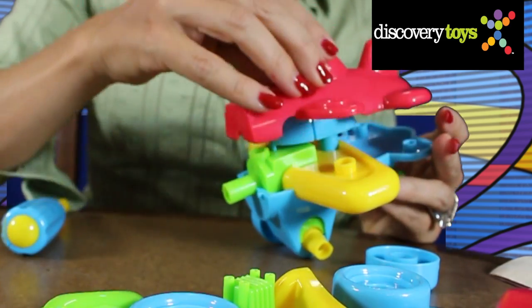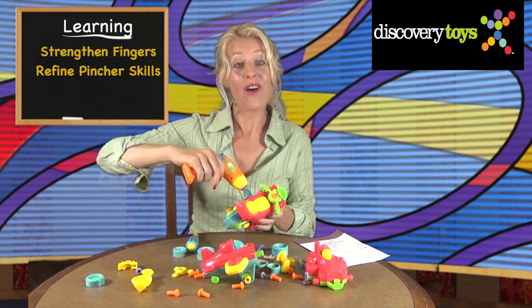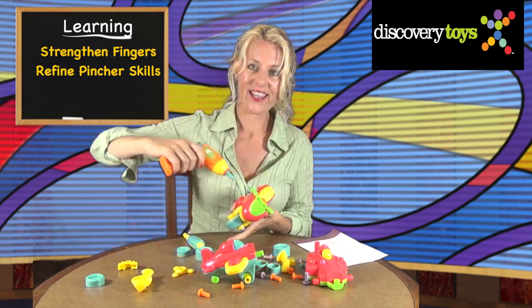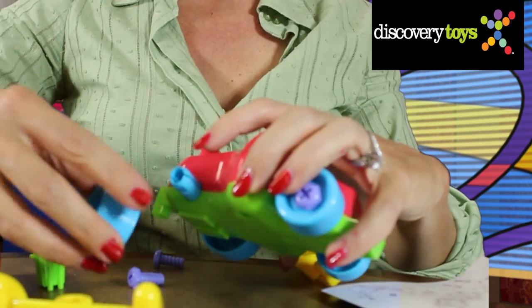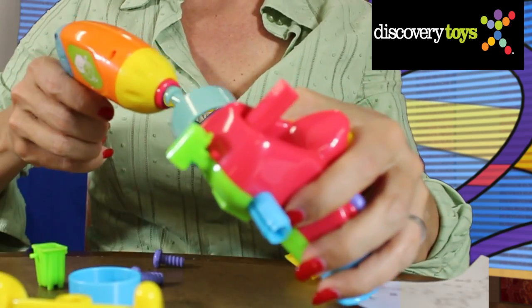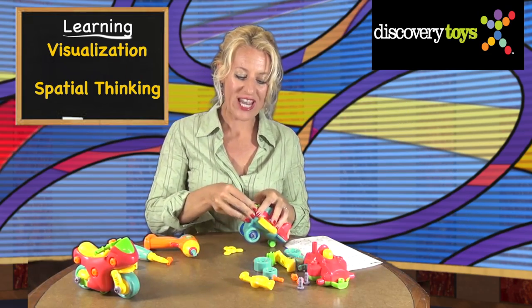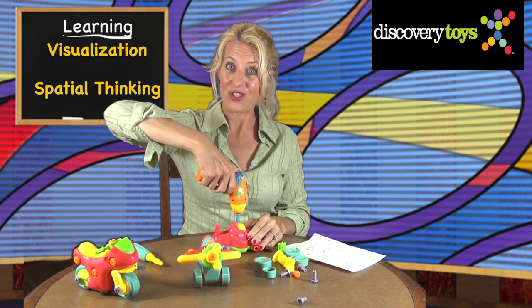Your child will experience assembling parts to whole, and strengthen fingers and refine pincher skills as they assemble each vehicle. Vehicles can be assembled and disassembled, fostering puzzle play in 3D. And assembly develops visualization and spatial thinking.